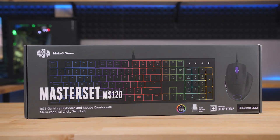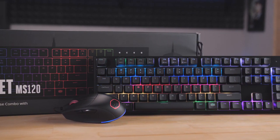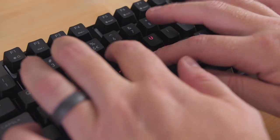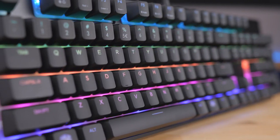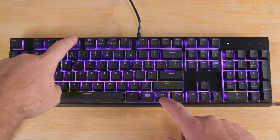Cooler Master's new Master Set MS120 sets you up with a gaming keyboard and mouse for just $89.99. The keyboard features mem-mechanical switches, rubber dome hybrids with a clicky mechanical feel, per-key RGB backlighting, and nine preset LED modes.